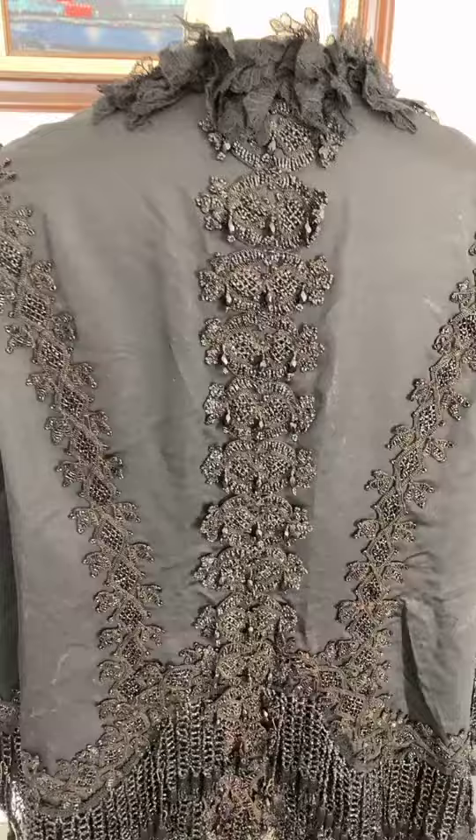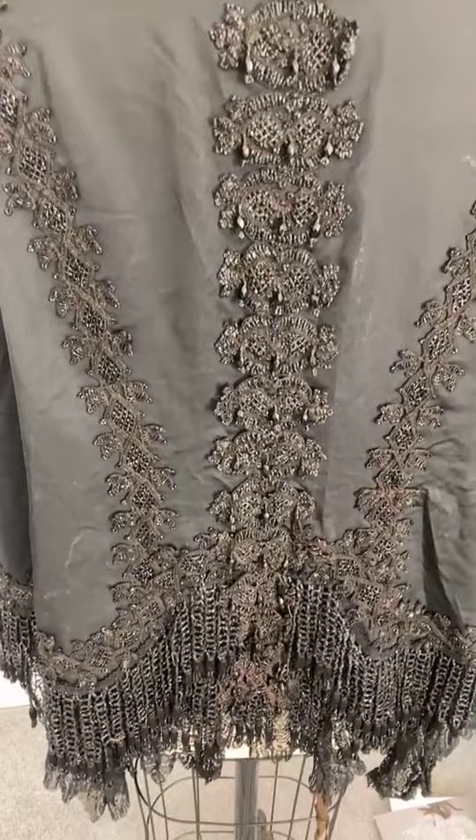The back is again filled with this gorgeous trim — braided cord with glass beads and glass bead little dangly bits.